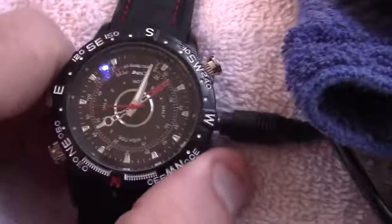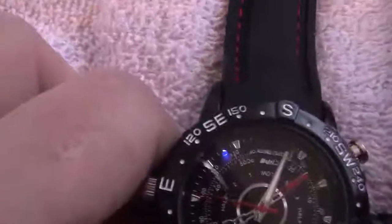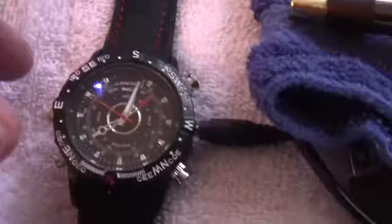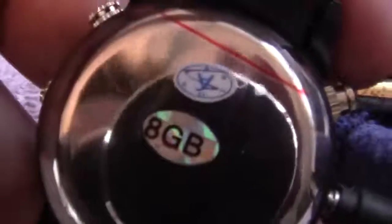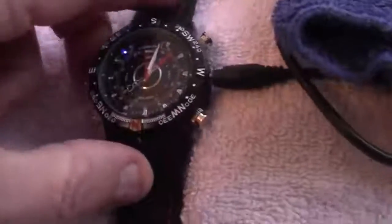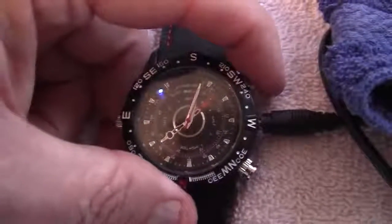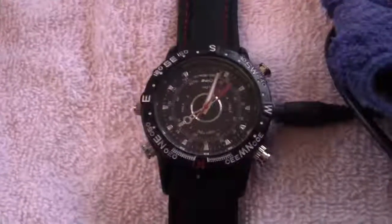In case you happen to be in a situation where — see that? And of course, this is the government 8 gigabyte model, not the standard civilian 4 gigabyte. And then if you want to turn it off, you just go like this, and it turns off.